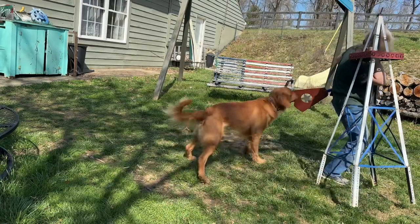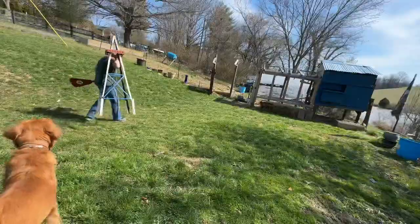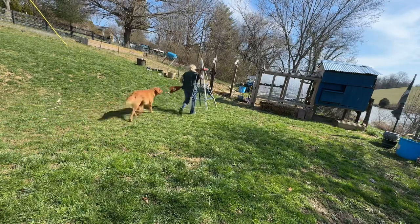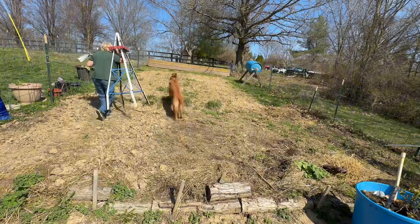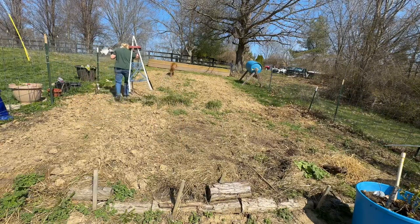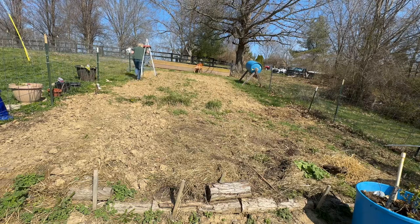Are you going to supervise me? Make sure I get it in the right spot, huh? There's a little piece over here. Well, this thing looks like it needs a little blood.